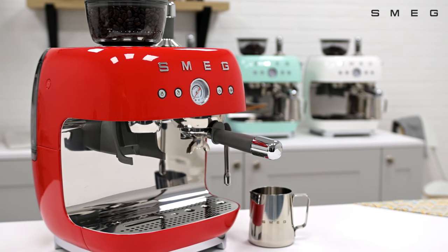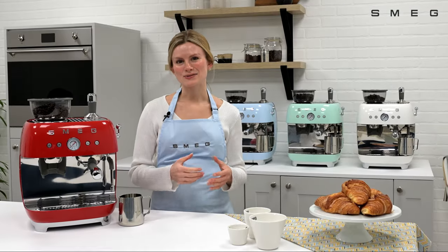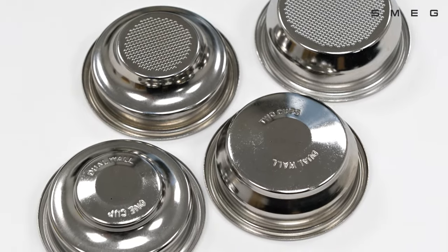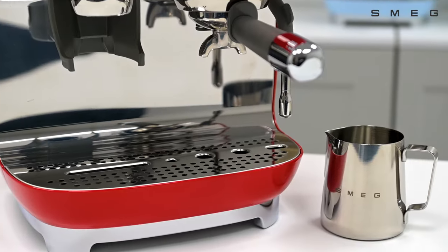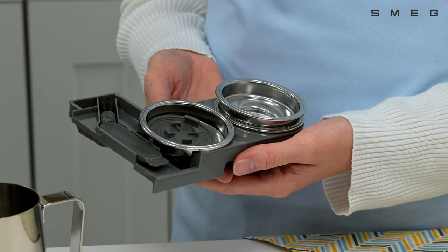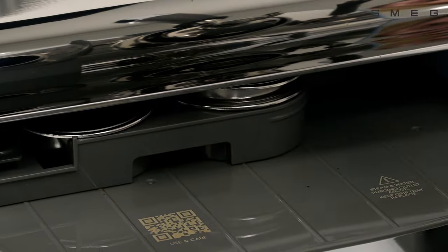You can really make this machine your own. The accessories included complete the coffee connoisseur experience: both non-pressurised and pressurised filters, a stainless steel milk carafe, a solid metal tamp, and additional accessories that can be neatly stored within the base of the machine for easy access.